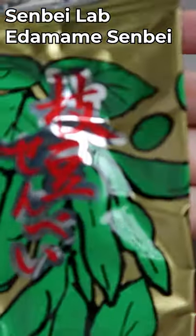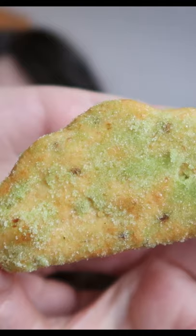This is an edamame senbei, another rice cracker. It's got really great crunch, and then a little bit of soy and then a little bit of nuttiness from the kinako and soy flavor from the soybeans.